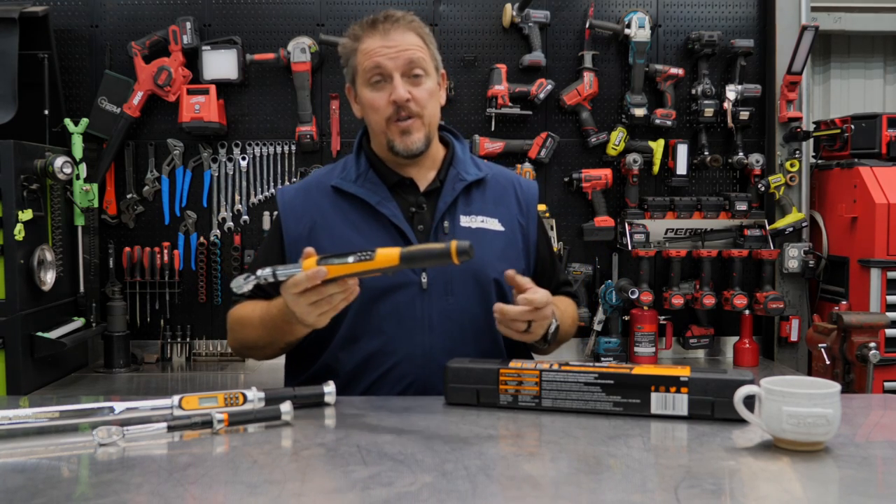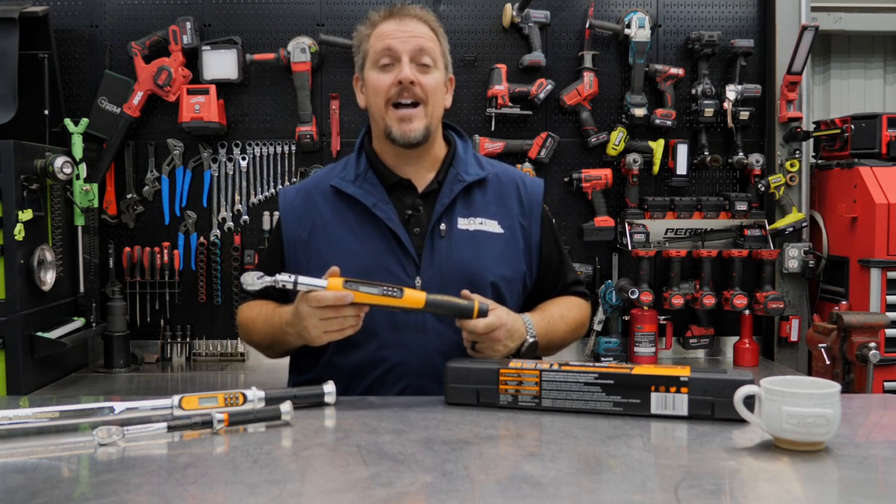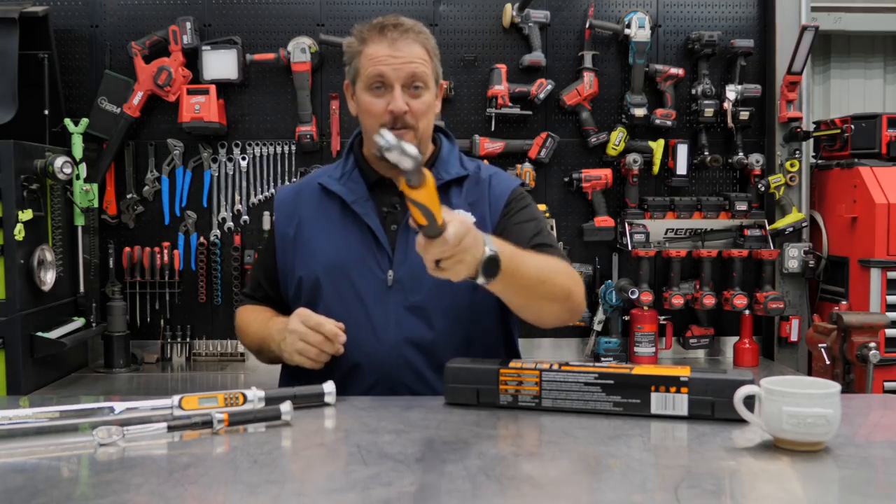Do you have a torque wrench with angle? And do you need one? We'll find out in just a moment. I'm Tim Johnson. You're watching Shop Tour Reviews.